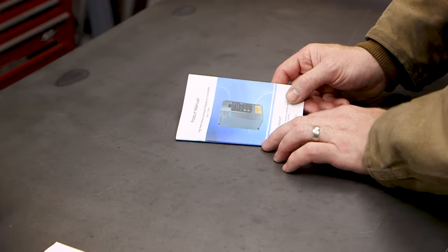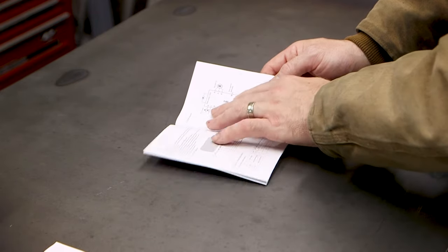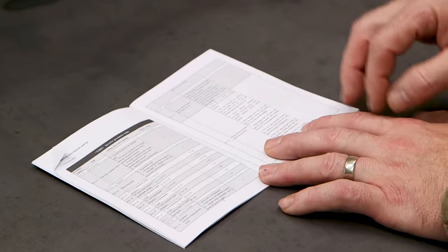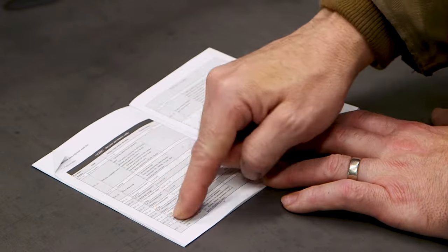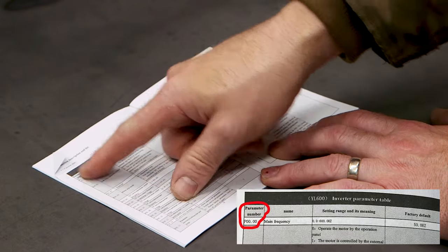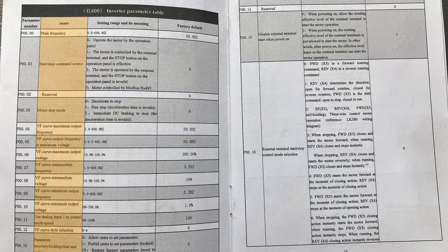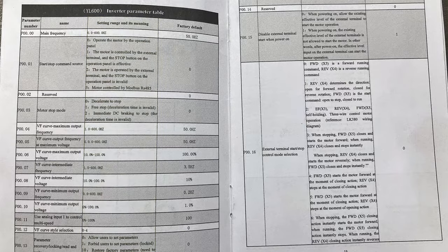This is the manual for my VFD. If you open this up, there's a lot of information in here that you pretty much want to ignore. It's not well written and it's not well translated. But what you're after is this table. This table tells you everything you need to know. It's got four columns. The first column is the parameter number, or what on the VFD is called P — so the first one will be P0000. The second column is a description of what that parameter changes. The third is the range it can be set to. And the fourth is what it was set to when it left the factory.